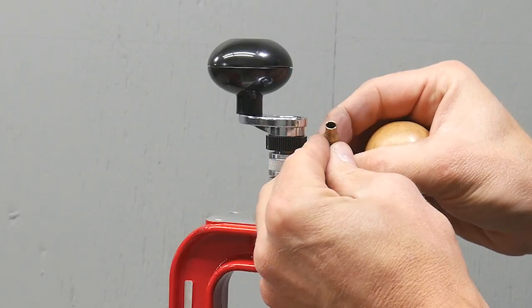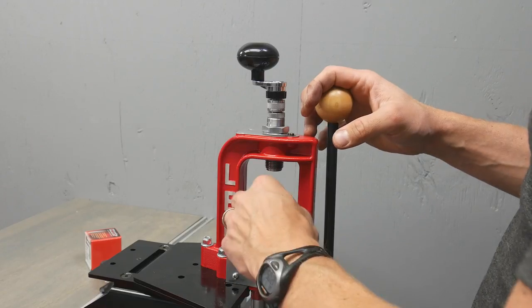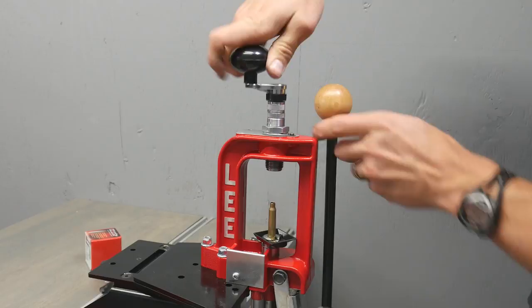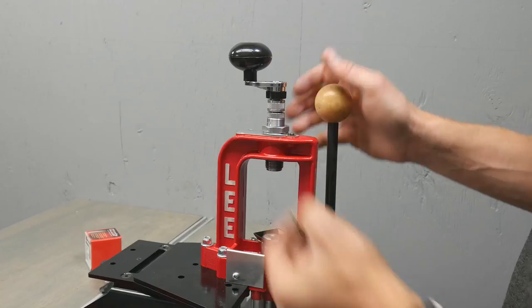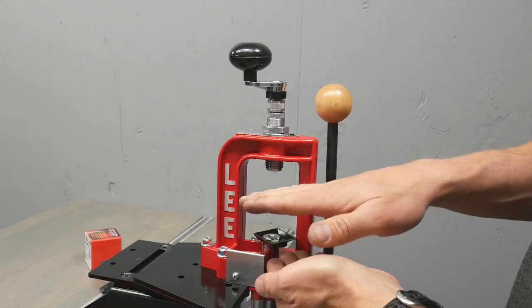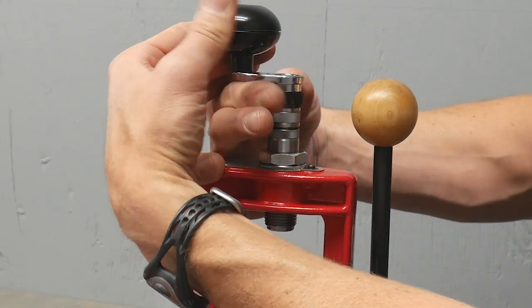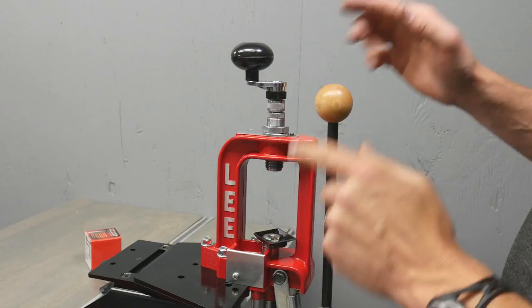Look at how nice that case mouth looks — just a slight chamfer on the inside and the outside. Just barely start rotating, press down against it — another super nice trim. Now we didn't need to trim in this case, but if we did, this is fast and it does three steps at once: the trim to length, the outside chamfer, and the inside chamfer. Very nice, very inexpensive setup. If you need to adjust the length of the trim, you just use this click wheel — it's very quick and it's already set to the proper adjustment range. Super good tool.